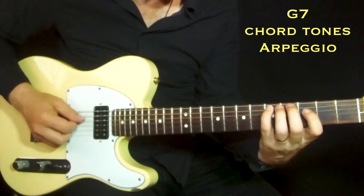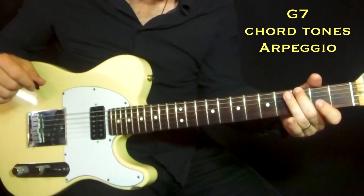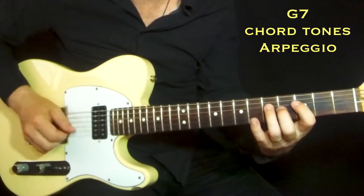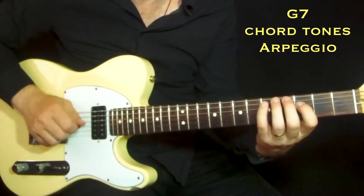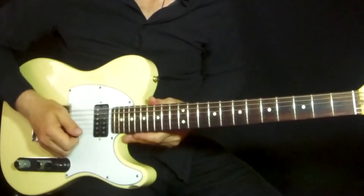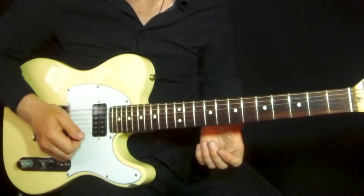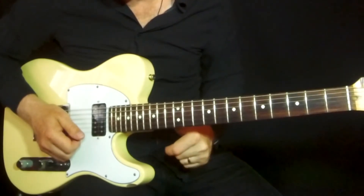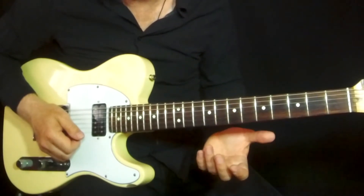I use the G7 arpeggio to the G7 chord, of course. It works and it's the right tones to play, you can say. But I also like to go a little bit beyond that G7 chord arpeggio, and sometimes I go up to the A7 chord arpeggios when playing G7.